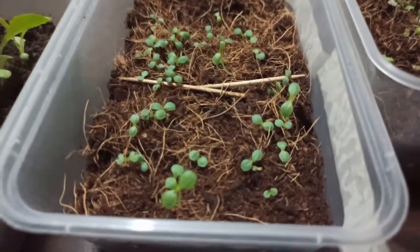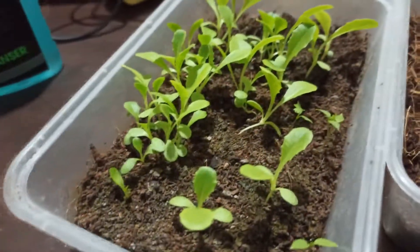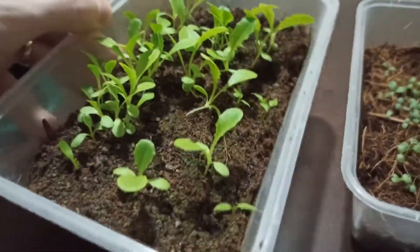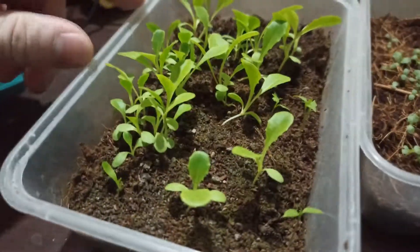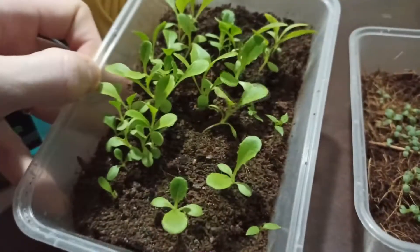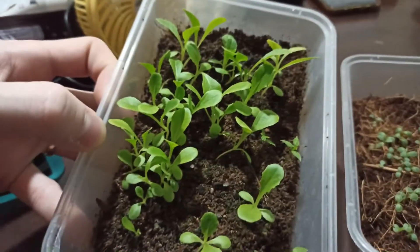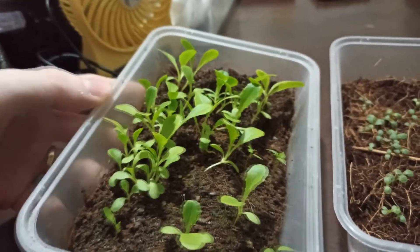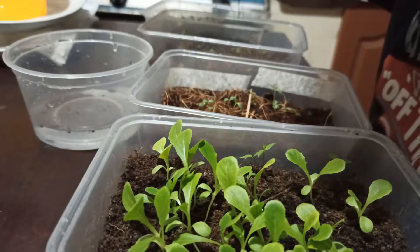In a week all of these newer ones will be as big as the older batch, which was germinated one week ahead. The older seedlings are about 13 days old and nearly ready to transfer — maybe in three more days I'll be transferring those.